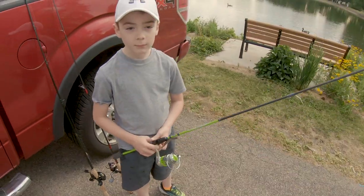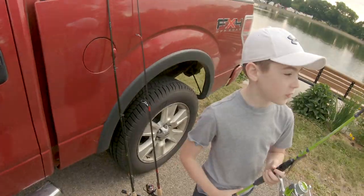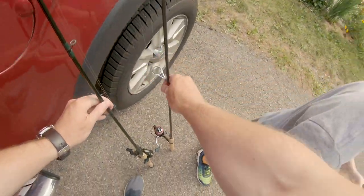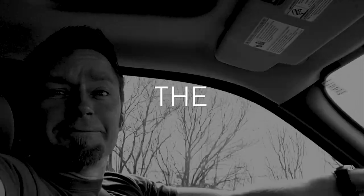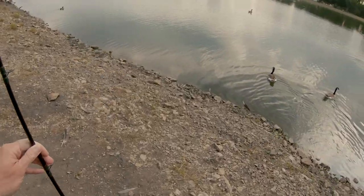You ready to kick some butt? Yep. Kick some fish butt. If you catch a fish you can punch it in the face — no, I don't want to punch it in the face. Let's go right here. Watch out for goose poop. Don't hook the geese. Ready? I'm gonna get mine ready too.